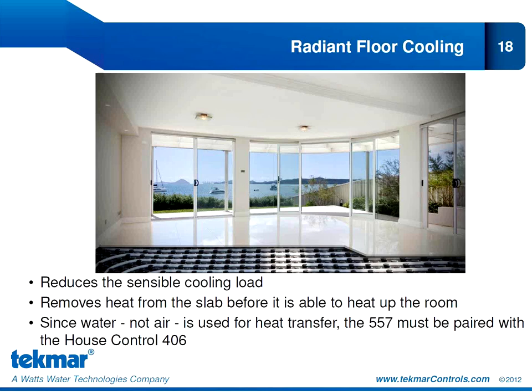Radiant floor cooling will reduce the sensible cooling load. It is not intended to provide 100% of the cooling because it cannot remove humidity — the latent heat load — it can only address the sensible cooling load. A conservative estimate is 5 to 10 BTU per square foot of cooling capacity, but in areas with a lot of window space experiencing significant solar gain, cooling capacity can actually reach 30 to 35 BTU per square feet. Radiant floor cooling is especially effective where solar gain can be up to 80% of the load — it removes heat from the slab before it's able to heat up the room, a proactive rather than reactive approach to cooling. Since we're using water to distribute this energy, we need to pair the 557 with the 406 house control.